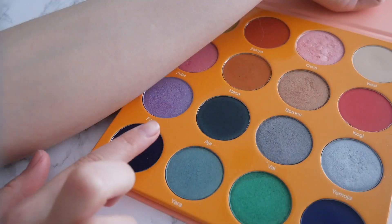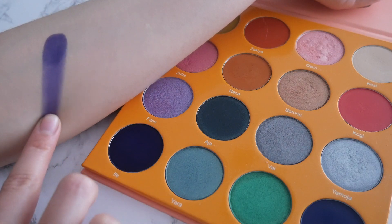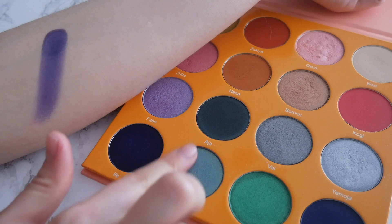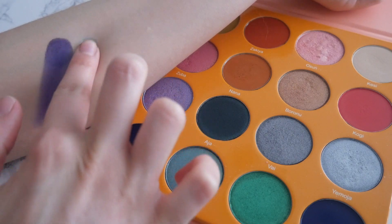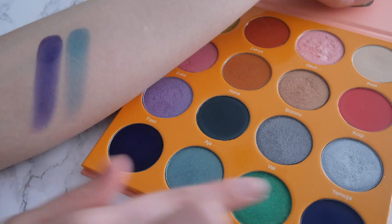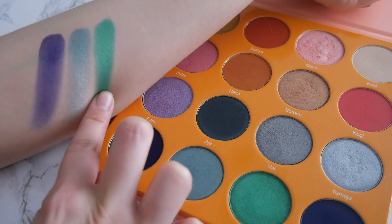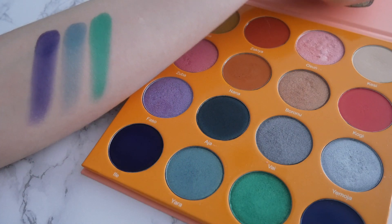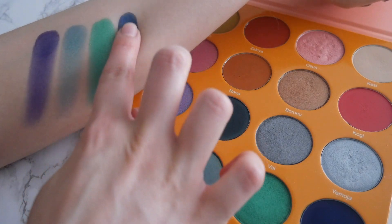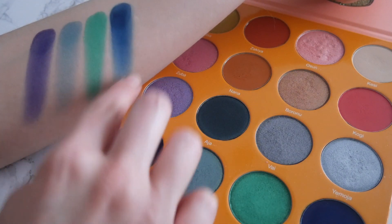I'm going to start with the bottom row because it is my favorite. The first color is a really deep dark matte purple and it's the color I will be using most today. The second color is an icy light blue that's metallic and really pretty. The third color — I'm obsessed — it's a metallic green that just goes on so pretty. And the last color is another deep matte blue, which is really pretty too.